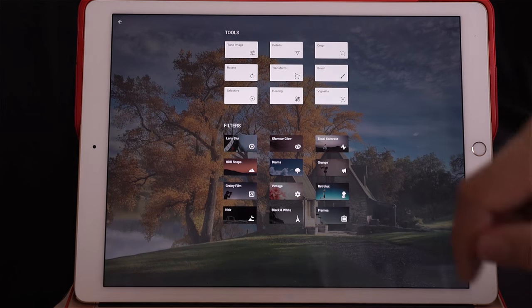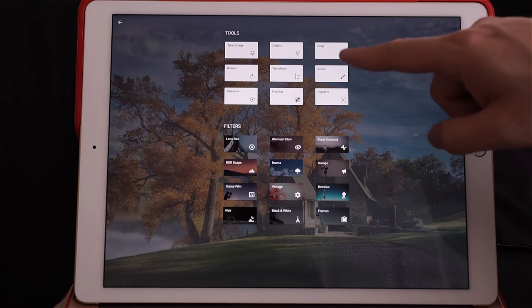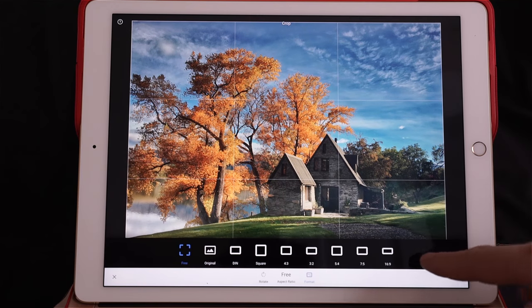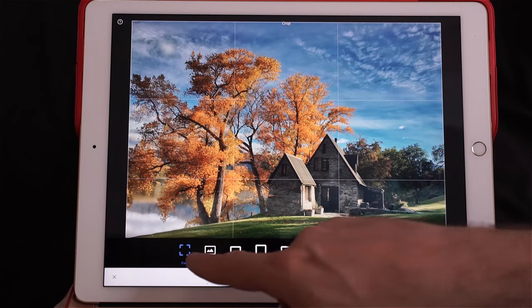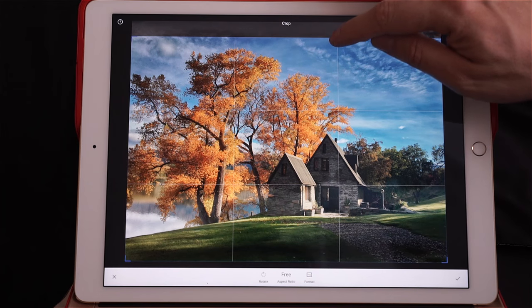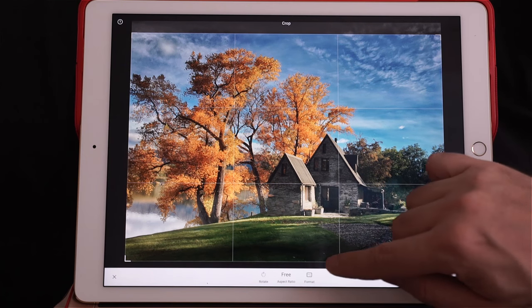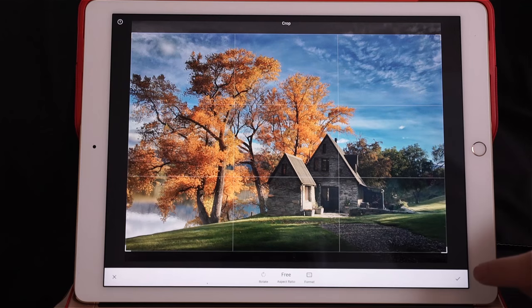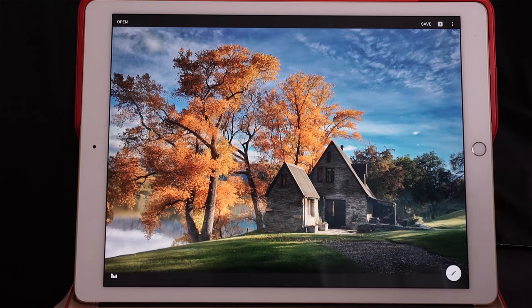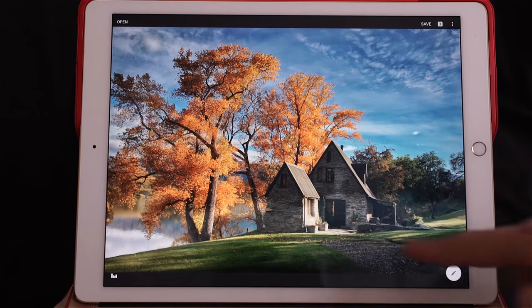Details — we'll do that at the end. Crop: you've got different types of cropping ratios to choose from. I'm going to click free cropping and make it a little bit more cinematic — close it here at the top, close it a little bit at the bottom, then press check. Now it's more cinematic. I might burn here a little bit more to make it a bit darker — we'll see.